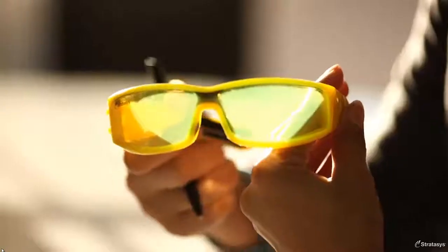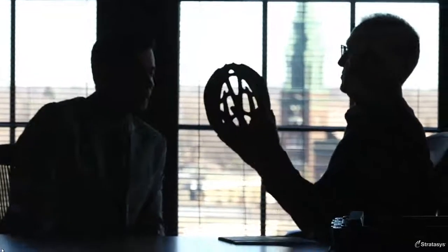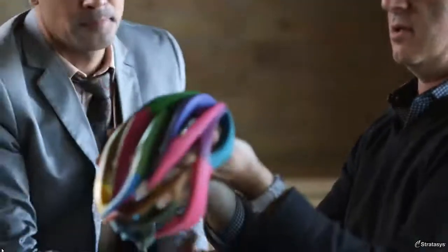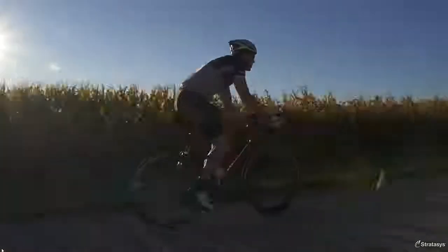These new capabilities change everything. With the ability to print with three base materials, your creative possibilities increase exponentially. The OBJET 500 CONIX III challenges your idea of what 3D printing can do and what it looks like. We can't wait to see what designers do with it.